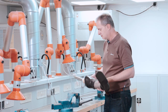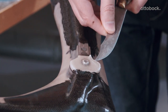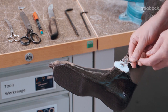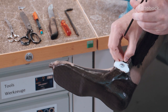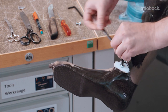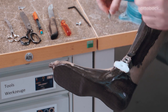Once the laminate has hardened, the laminated orthosis blank is removed from the plaster model. Use a knife to cut the lower dummy section and the dummy cover free. Remove the screws on the bar component and the dummy screw from the plasticine. Then remove the two screws on the bar component and loosen the dummy screw connection. Remove the dummy cover.